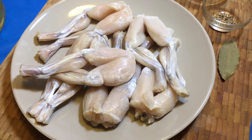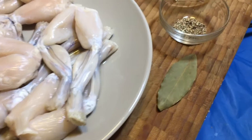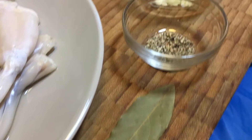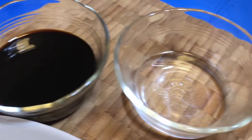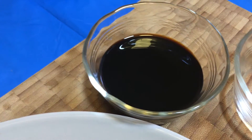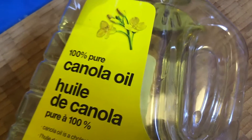Let's do this together this week. Here are the ingredients: 600 grams of frog legs, a bay leaf, some crushed black pepper, chopped garlic, 1¼ cup of vinegar, and ½ cup of soy sauce. We will also need canola oil for frying.